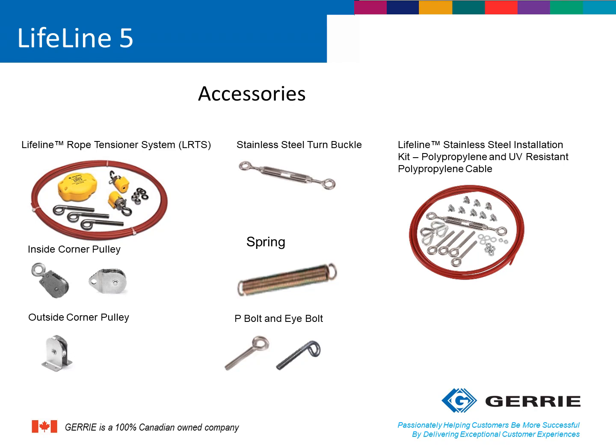One installation note: generally, in most installations, an additional spring is required to be installed opposite the rope-pull switch itself. So a typical bill of materials would include a Lifeline 5 rope-pull switch, some type of tensioning kit with rope, and an additional spring.